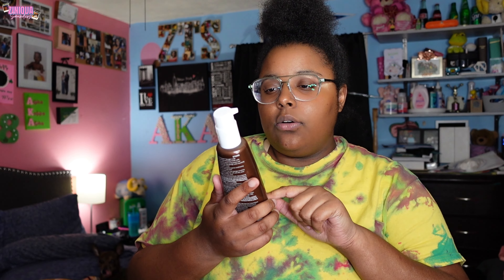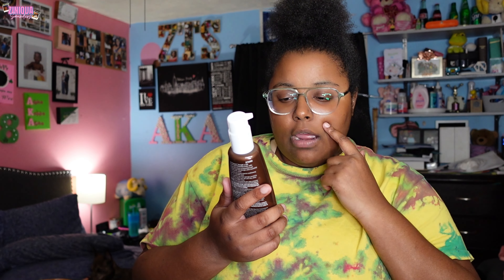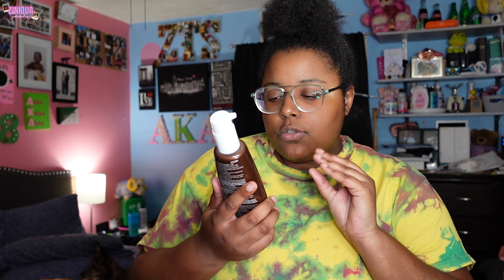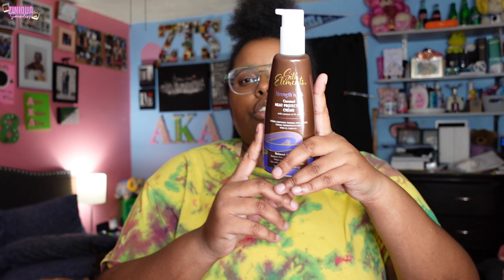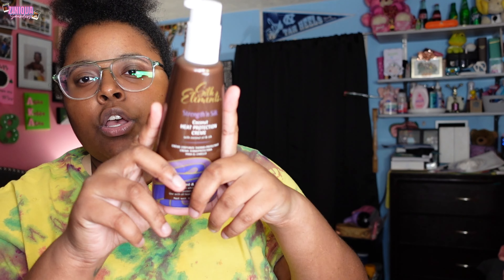The heat protectant I'm gonna use is this Silk Elements Strength and Silk Coconut Heat Protecting Cream. It's for relaxed and natural hair — reduces frizz, smooths hair, helps protect from damage. I used to use a spray version, but they had this cream, so you can just pump it and add it to your hair. I picked this one up to try it out.